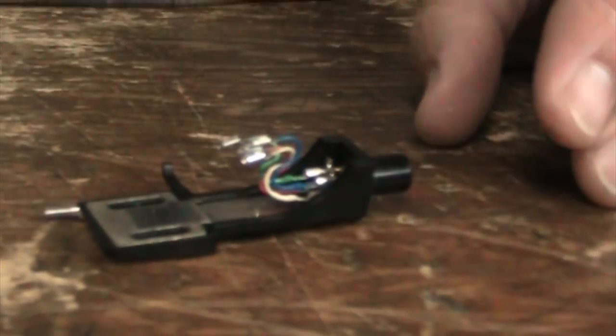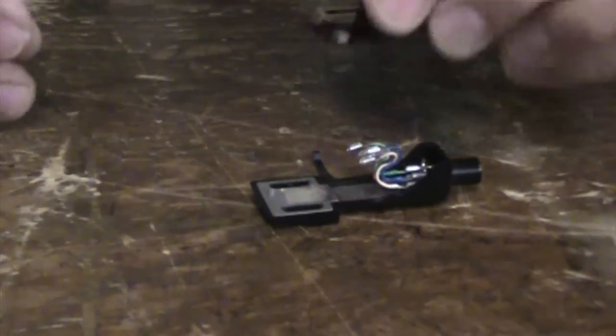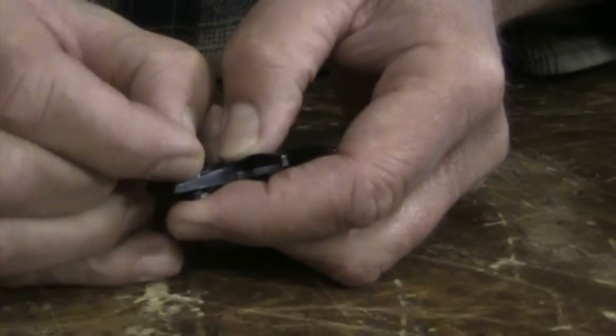Here's the empty head shell. We're going to put the new cartridge onto it now. Now comes one of the more challenging parts of the installation — they're small screws with tiny nuts.